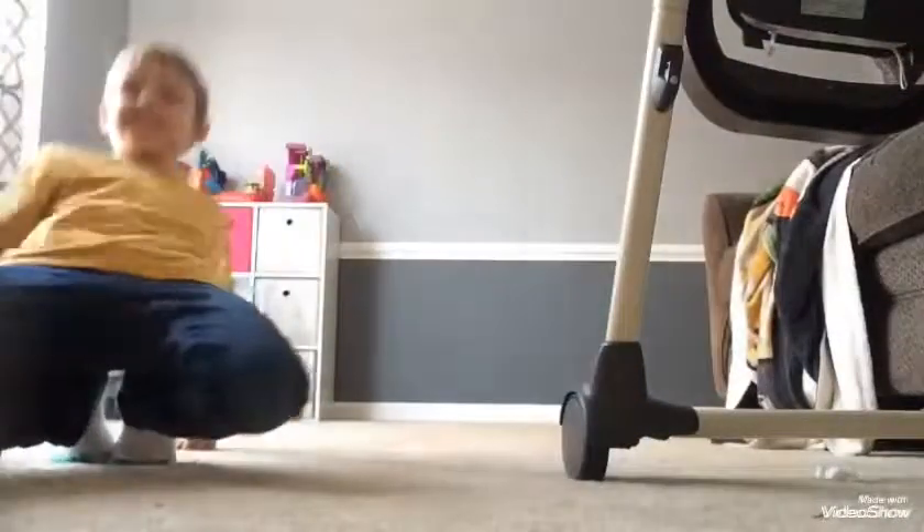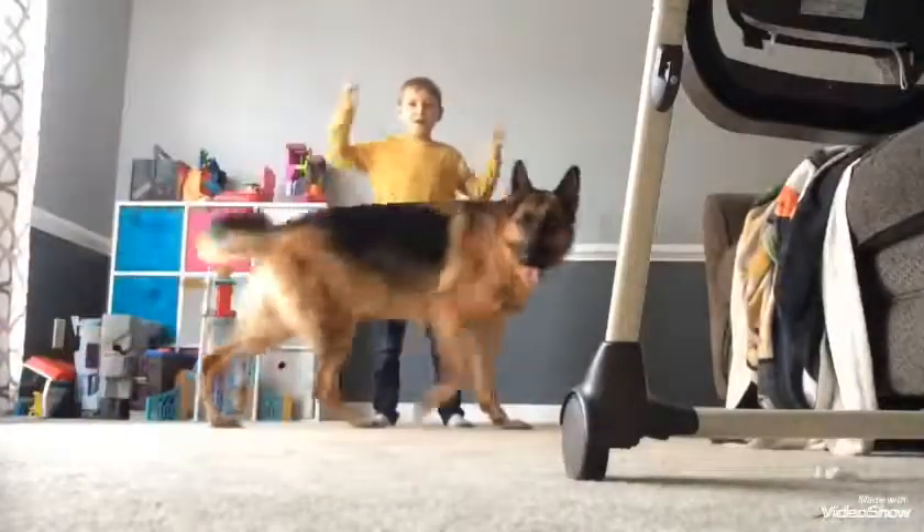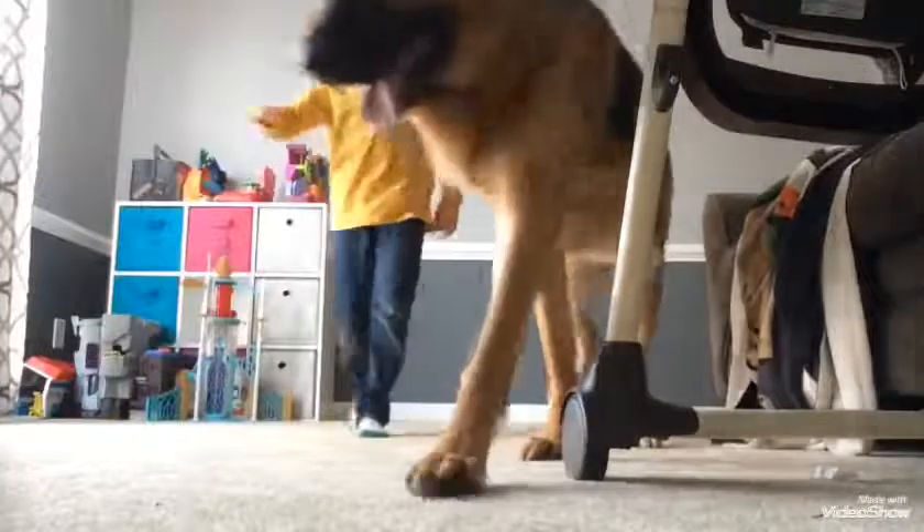Now step number two — you have to get back here. Go to step number two, Sam. Step number two: you have to hug the puppy. Hug the puppy.